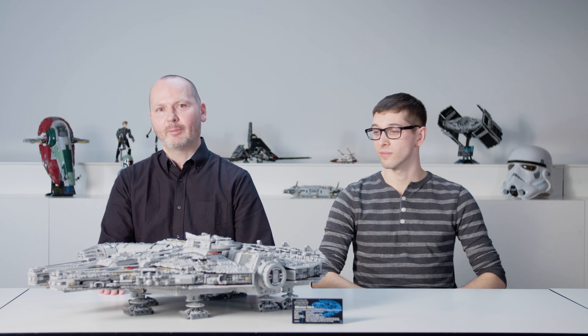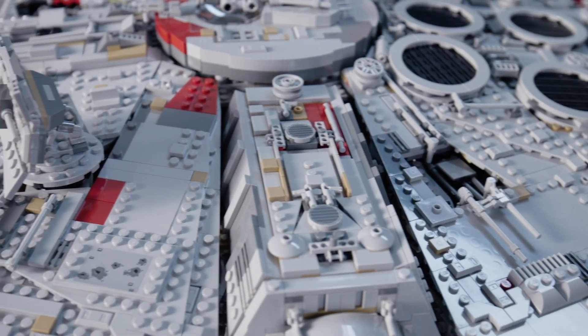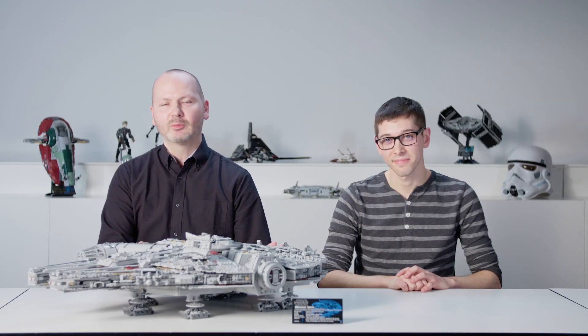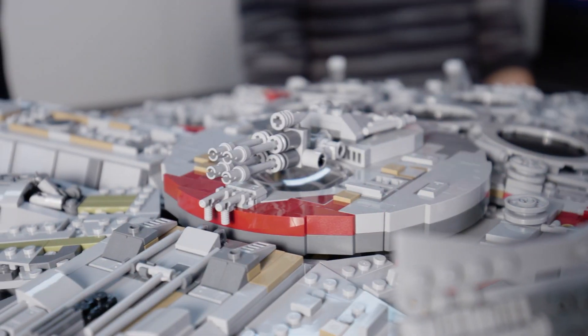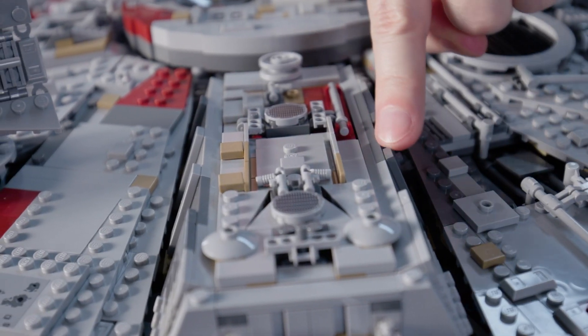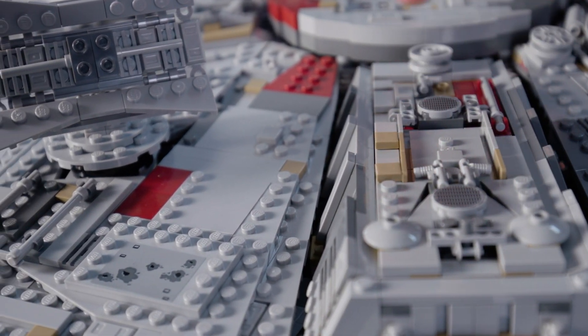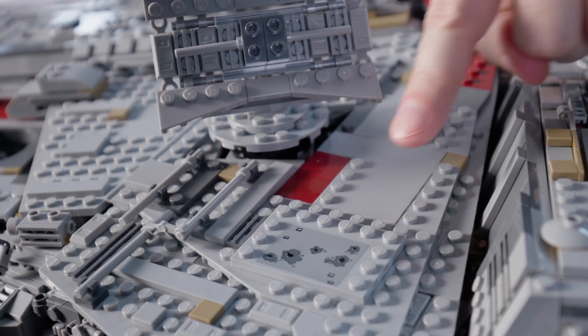The piece count went up from 5,200 pieces to 7,500 elements, making this the largest LEGO set ever. This model is way more detailed than any other LEGO Millennium Falcon ever released before. For more detail we added more color, like dark tan elements and more dark gray. There's also now a good balance between flat surfaces and studded areas.